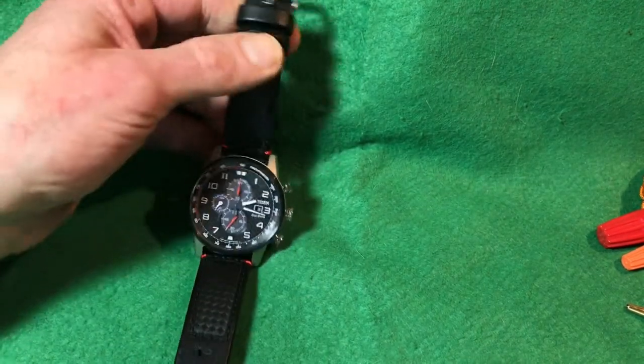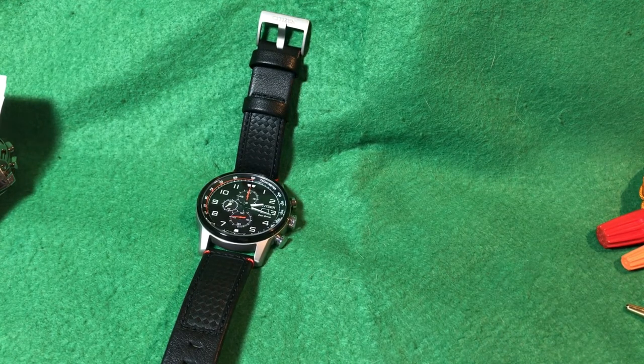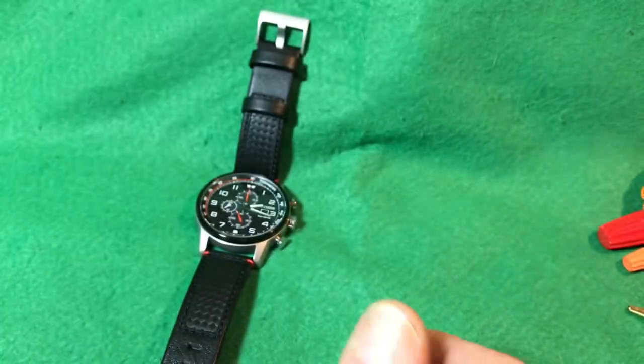I'm going to wrap it up right here. Thanks so much for watching. Please hit like and subscribe if you found it informative, and hit the bell notification if you want to see when my next video is uploaded — which will be pretty soon when I do my Tissot T-Touch, one of my favorite watches. Thanks so much for watching, catch you next time, take care.